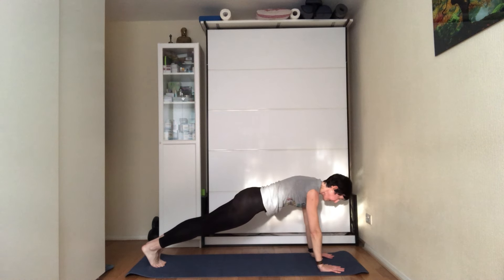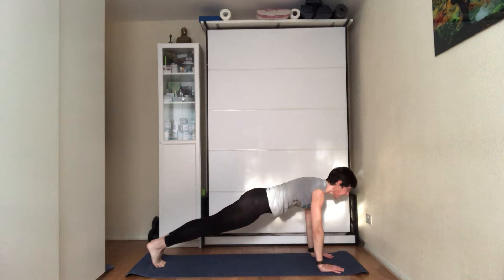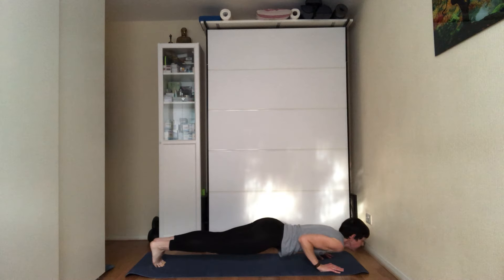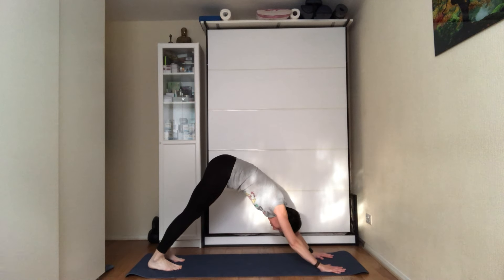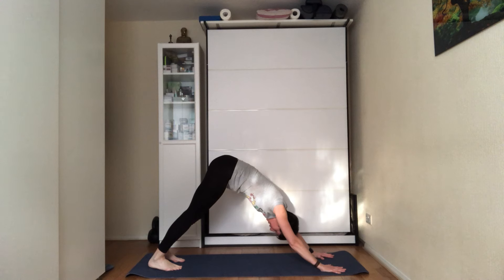Exhale, hands on the floor — step or drop into a high plank. Inhale, set the plank. Exhale, low plank or knees to the floor. Inhale, up dog. Exhale, down dog. Bring all the elements of the pose together. Reconnect with the breath — breathe through the nose only and lengthen the breath so the inhale is the same length as the exhale.